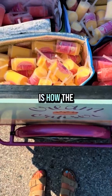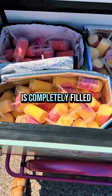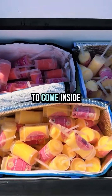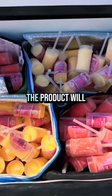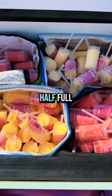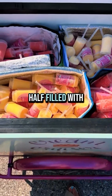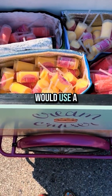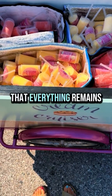Number three is how the cart is packed. You can see in this example that the cart is completely filled with product, so there is no room for hot air to come inside and just sit. This means the product will continue to keep itself frozen longer than if the cart was only half full. If the cart was only half filled, I would fill the empty space and use a little extra dry ice to make sure everything remains frozen.